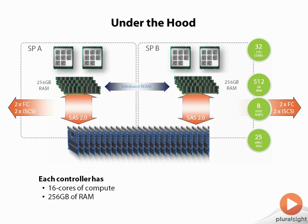Remember those names mean the same thing. Each one of these has two CPUs in it — each storage processor is basically mirrored. So if you look at SPA, he has two eight-core CPUs — Intel Xeons — 256 gig of RAM, a SAS 2.0 bus over to the disks, and on the back, two Fiber Channel and two iSCSI ports.